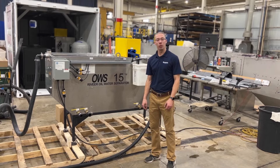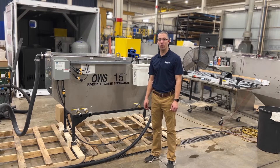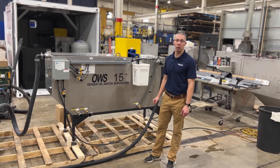Hi, welcome to Revere where we're going to cover an oil-water separator system that is used for recovering water from your wash rack through our weir tank to your sanitary sewer, meanwhile separating the water and oil from each other.